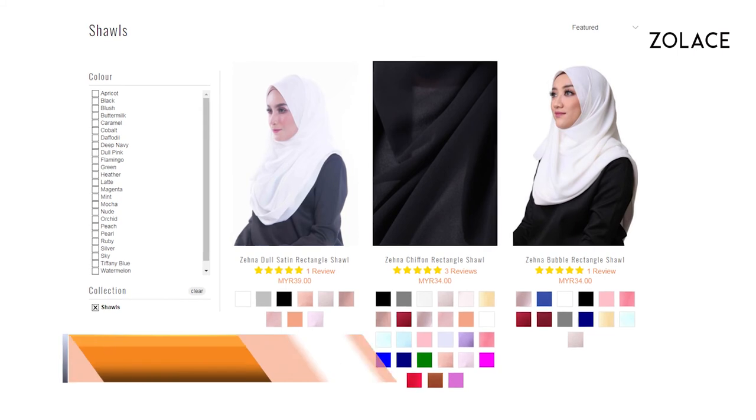And that's it! You're done! We're so excited to launch the Zura Half Moon shawl. Be one of the first customers to grab it right now on Zolis.com.